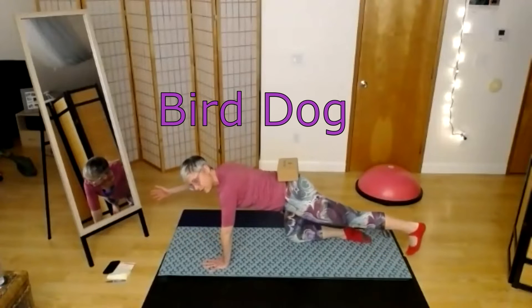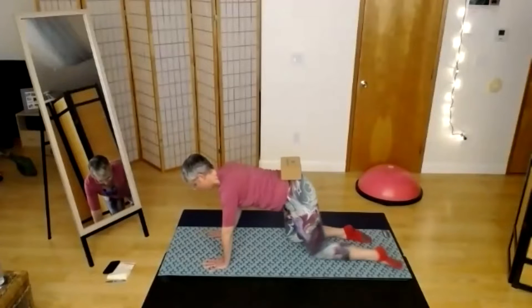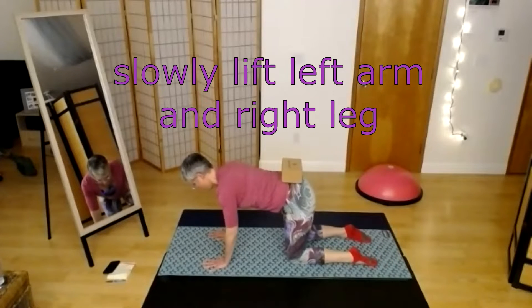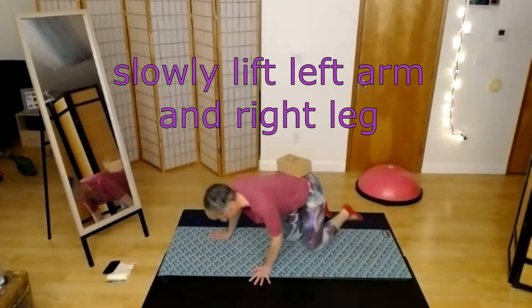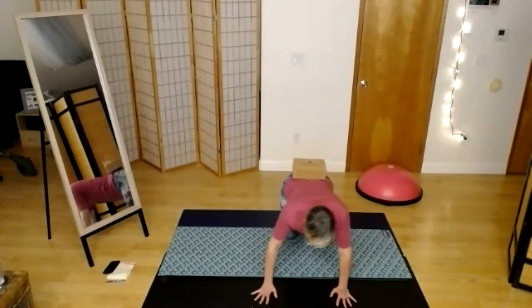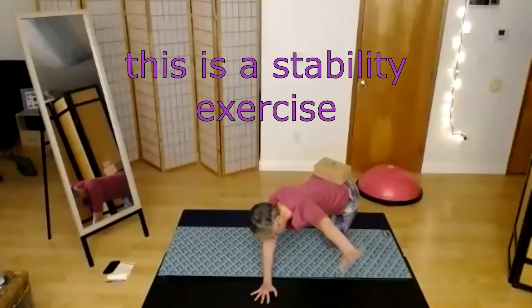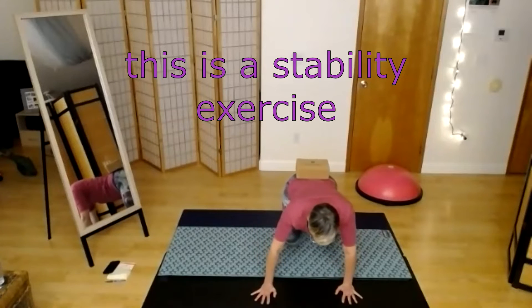I'm trying to not shift my weight as I move from the left side to the right side. I'll turn to the camera and show you what I mean by that. If I do this, see how my torso is moving — the block's still on my back but there's all this shifting left and right.